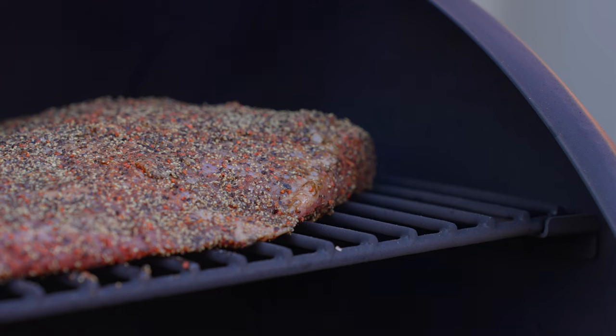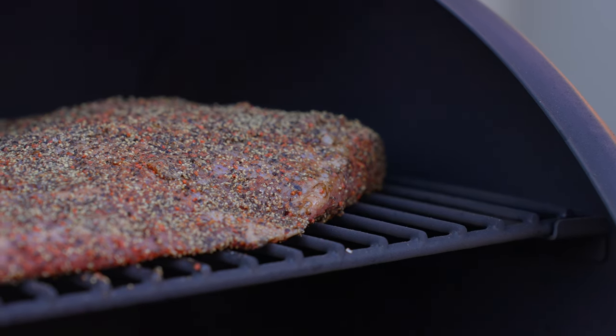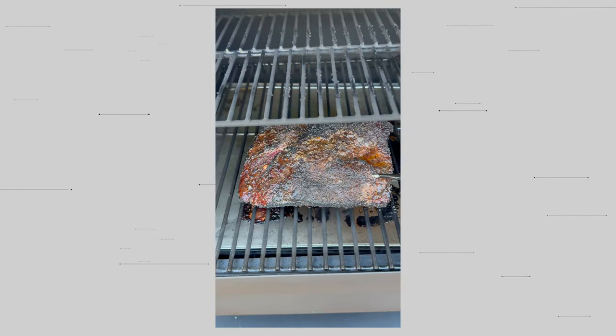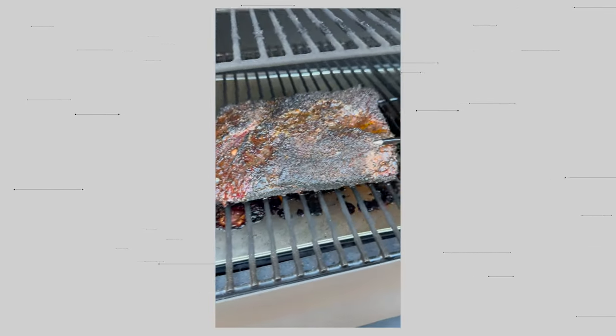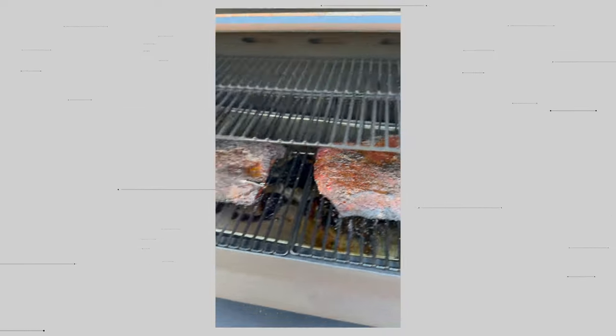Unfortunately, I forgot to record the final brisket I made for Thanksgiving because I was running short on time, but it came out really nice and flavorful — lots of juices after letting it rest for about an hour, and the smoke rings were very nice. I'll be using the power smoke feature for my next brisket cook to see how that works.